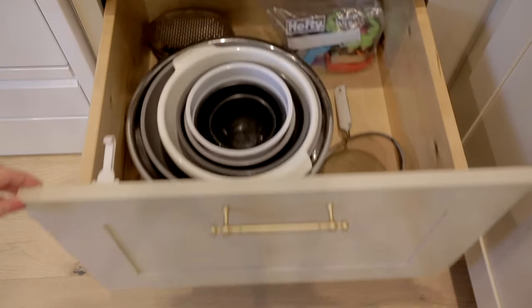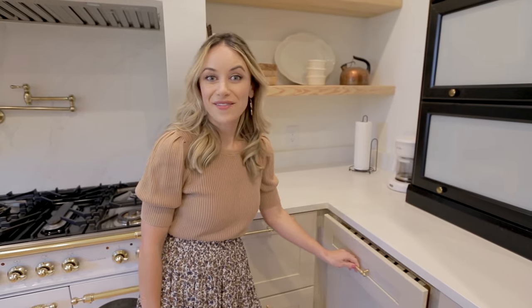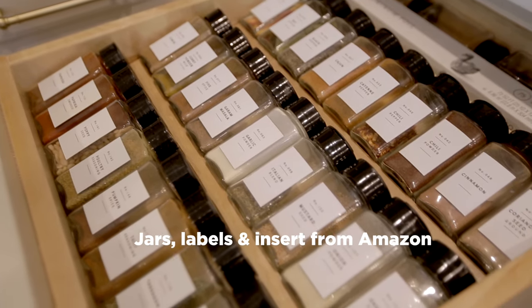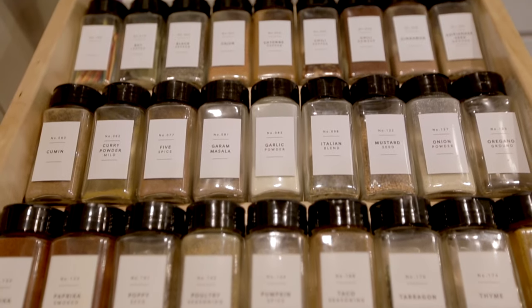And below that we have our mixing bowls, colanders, and cookie cutters. Now we've come to my favorite drawer — the spice drawer. I organized this with glass spice jars and labels I found on Amazon in a tiered wood shelf cut down to fit our drawer size.